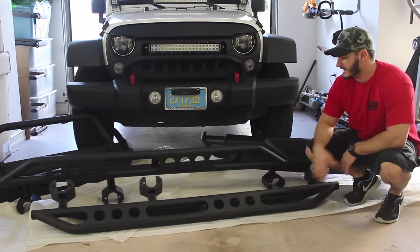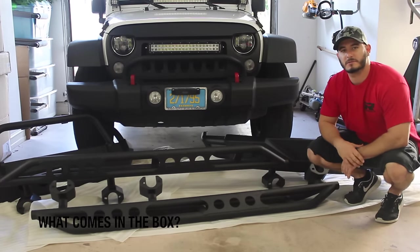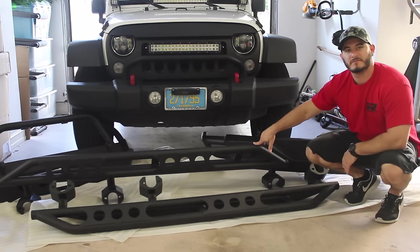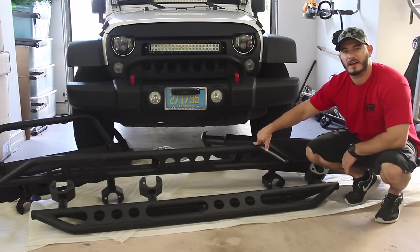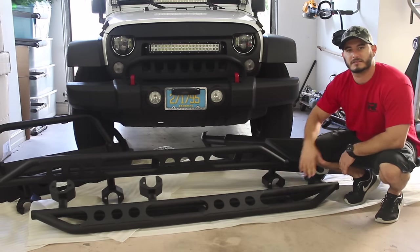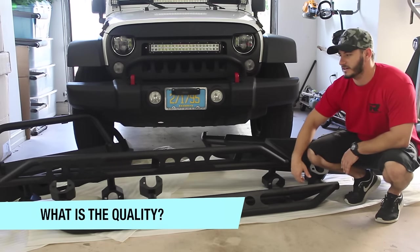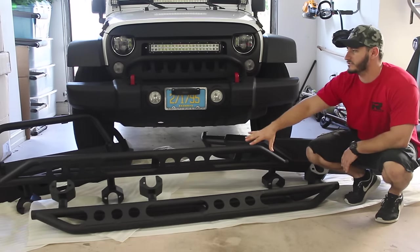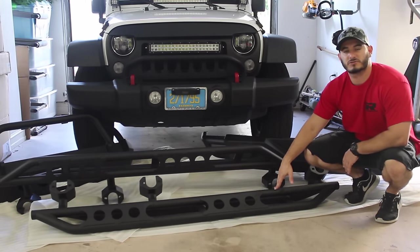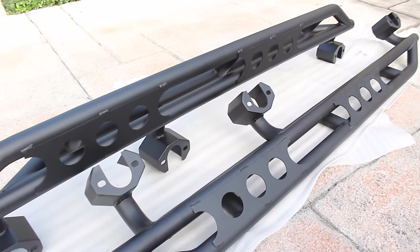The next product is the Sidestep Rock Sliders from Razer Auto. What comes in the box? You get a driver and passenger side sidestep and rock slider, along with all the necessary hardware for OEM style installation. For quality: this is a steel product, and I like the design which carries through from the front and rear bumpers. It's also gone through the TLT treatment — the triple layer anti-rust and anti-corrosion process.